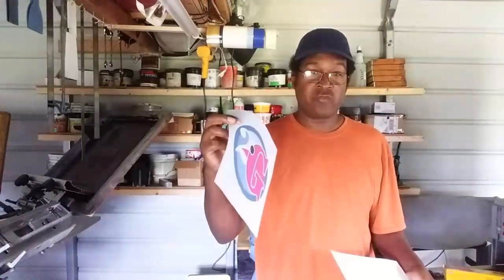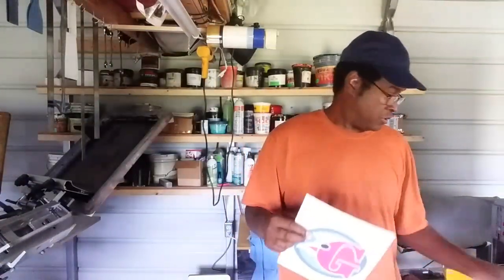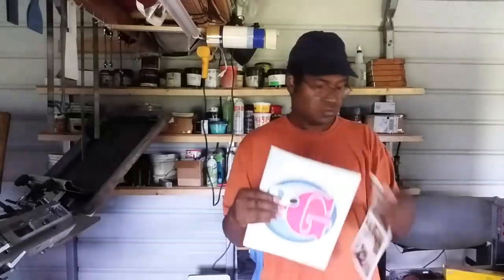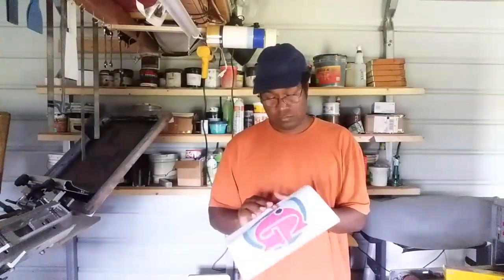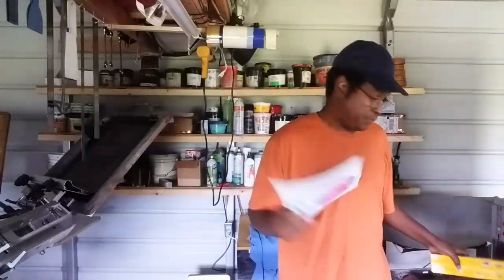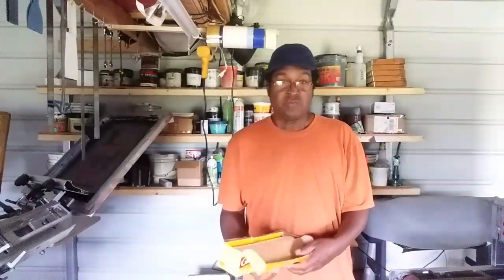We're going to wrap it in cling wrap and experiment with it. This paper is a little bit thinner in some spots and a little bit thicker in others, and the texture is different, so we're going to see if that makes a difference. For experimental purposes, I'm just going to use the whole sheet — I'm not going to cut or trim anything.